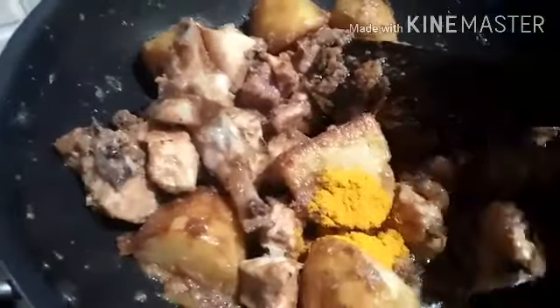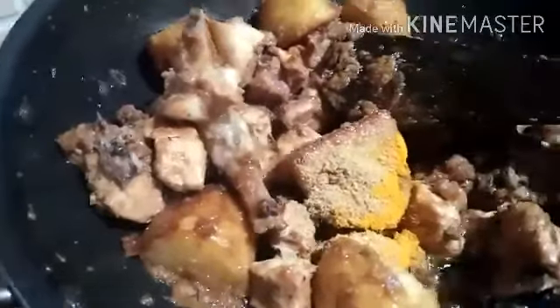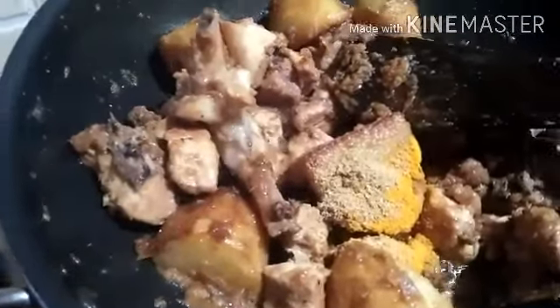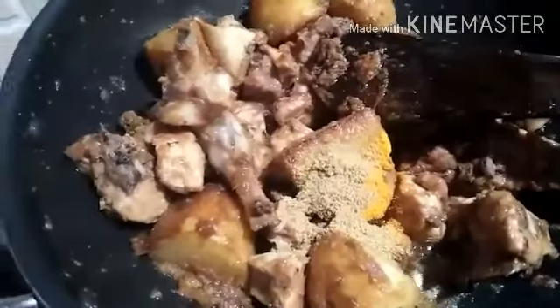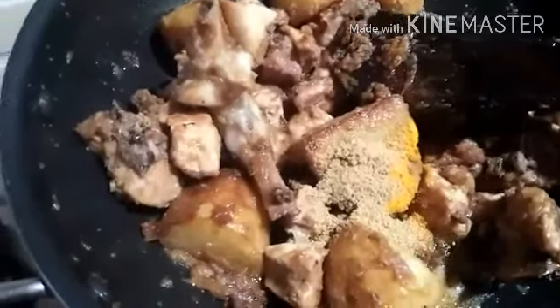The milk is the problem. The milk is the same as the milk.